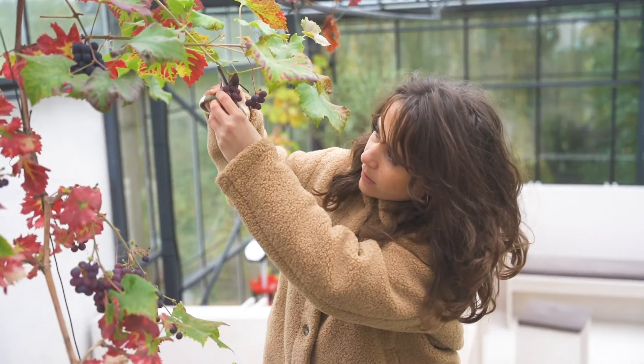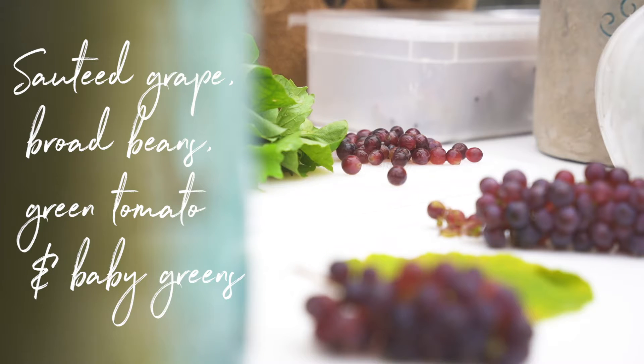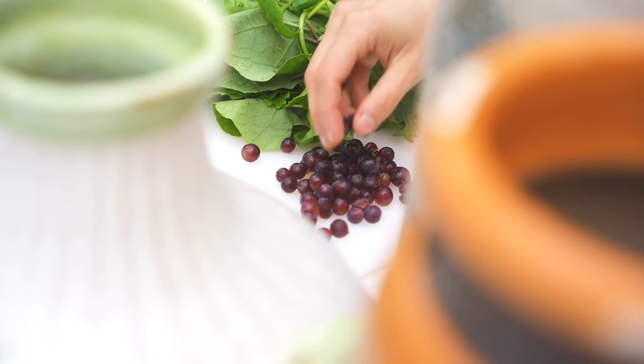And we'll be using the last grapes because we still have some grapes in the greenhouse. Let's make a warm grape, root bean and greens sauté.